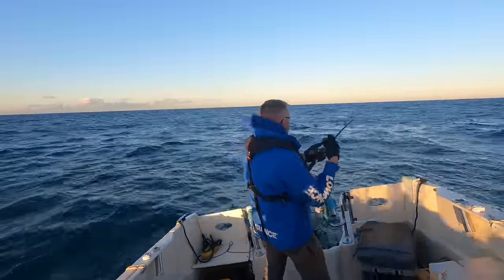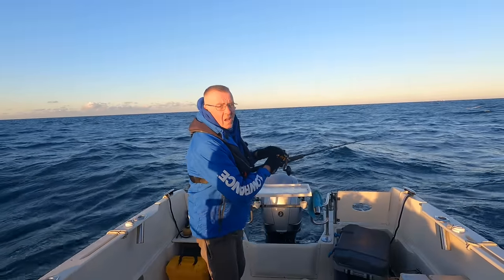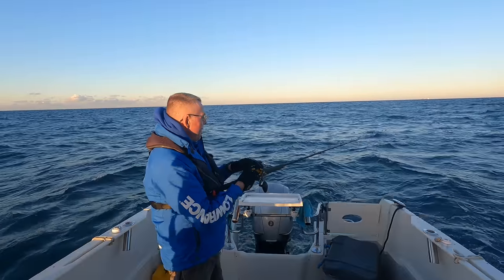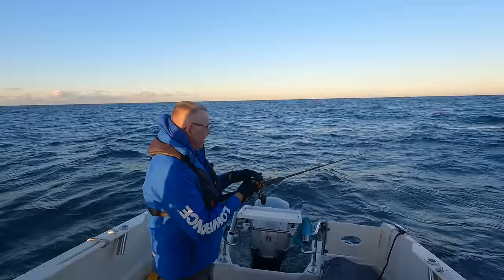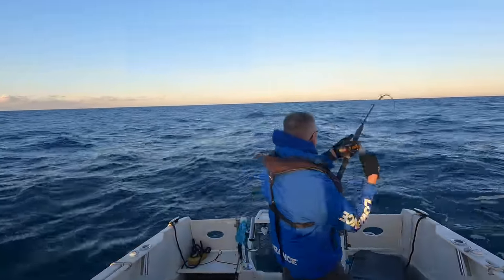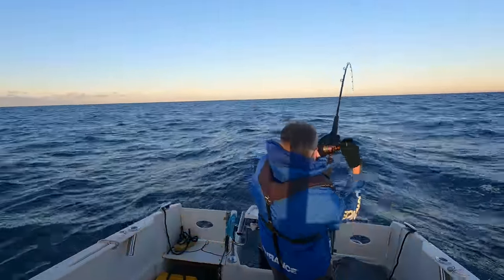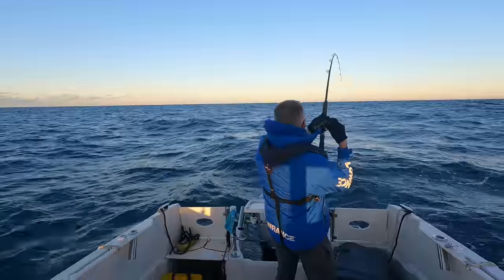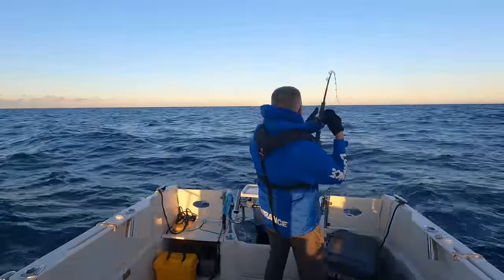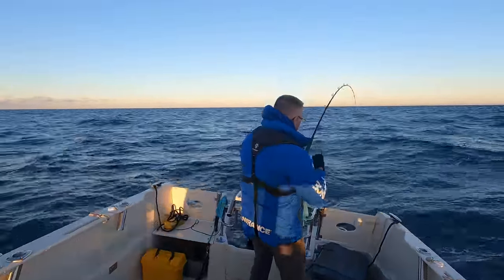I've come a little bit closer onto this wreck this time and I'm down. I missed one then - so drop it back down. Yeah, I think they are here today, thank god. It's a long old steam out. Yep, that hit it on the way down I think. That's a nice one! They fight like mad, pollock.